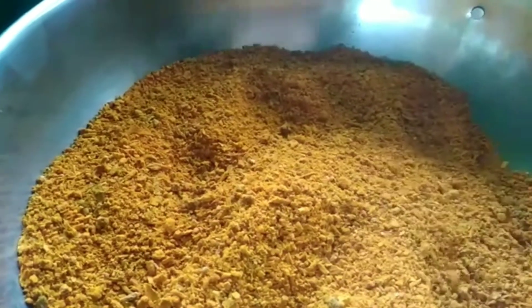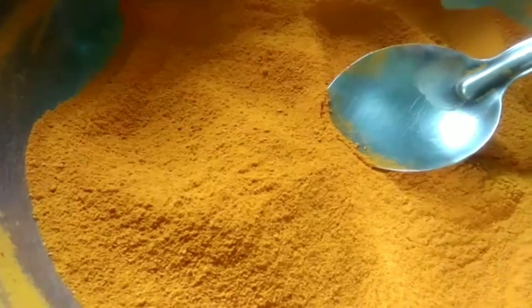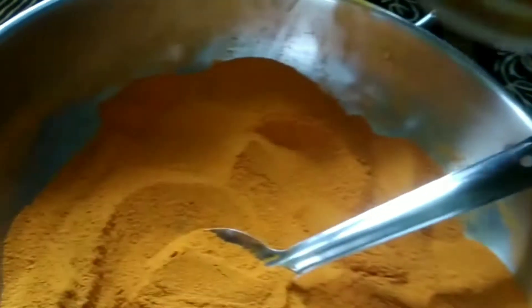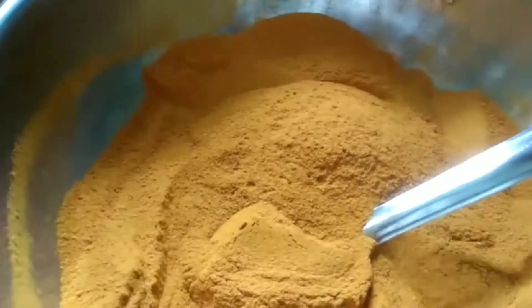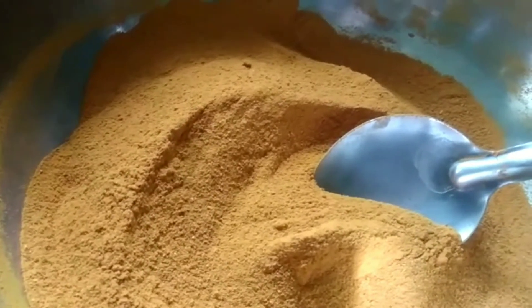Now we will put it in fine powder. If we store the fine powder in a jar, we will store it for half to 1 hour. We will store the fine powder in the jar in a whole glass bottle.